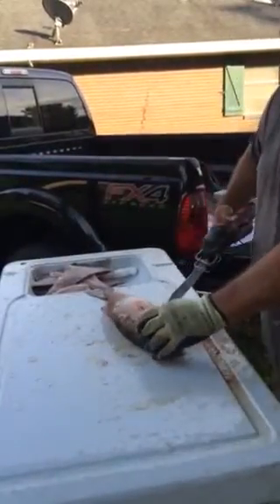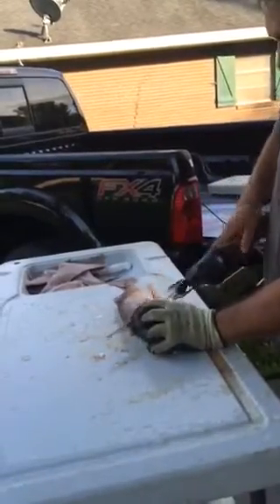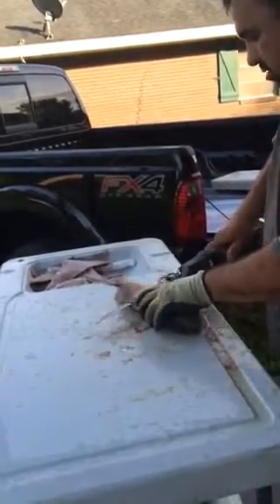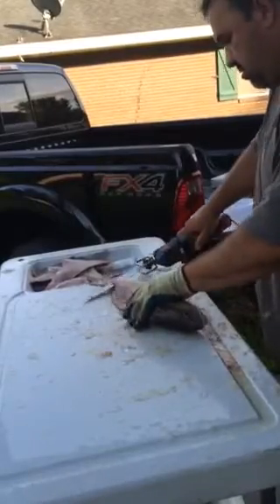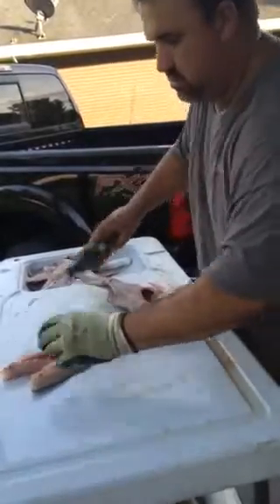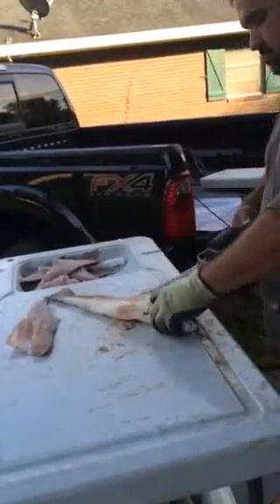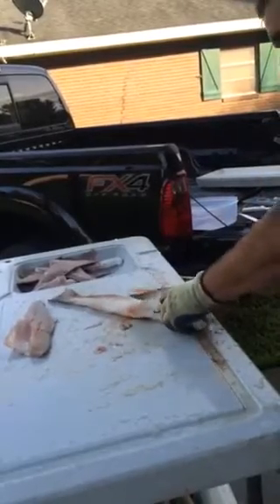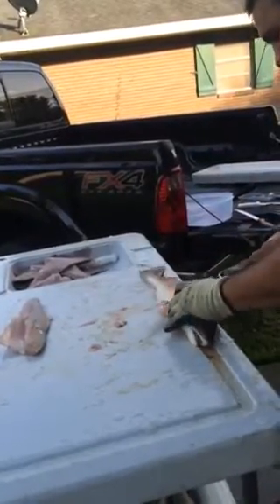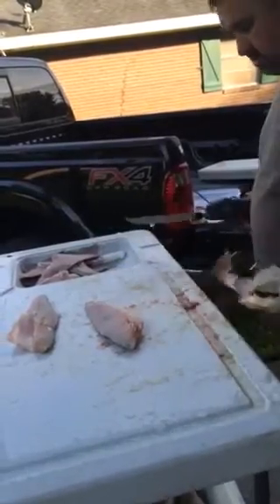This one here, I found is a lot slower and harder to hold. They're going to cut the belly out. It works pretty good though.